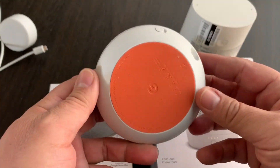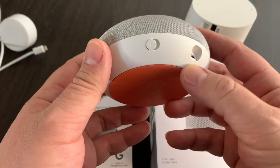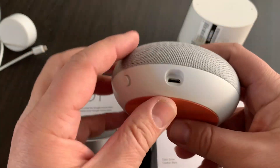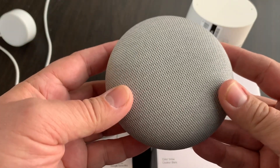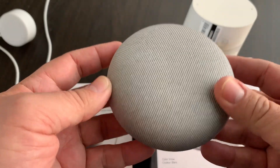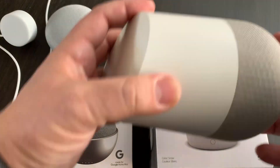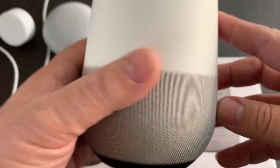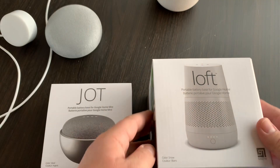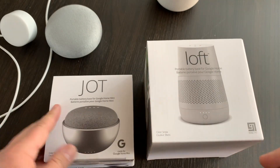Normally you've got to plug it into power, so that would have been the power it plugs into, and once you unplug it, it can't be used. That's the Google Home Mini, and this is the larger Google Home. What we have here are the actual devices themselves.